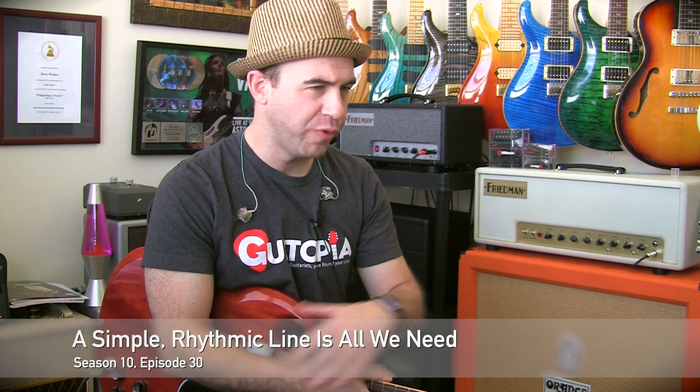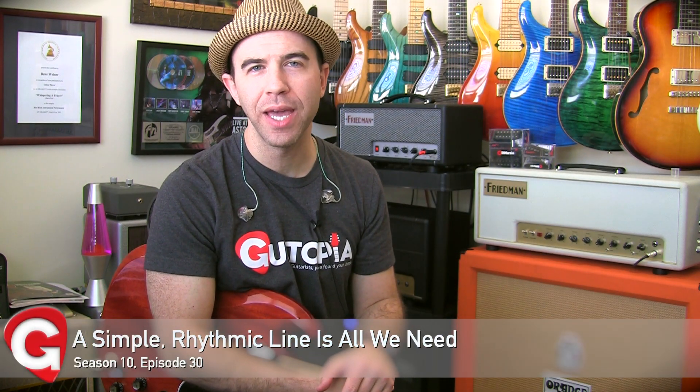Hey everyone, this week at Catopia to finish off July, we're gonna take a look at a pop track — tons of fun to play over. It's an F major seven to a C seven sus. What are we gonna do over top of it?